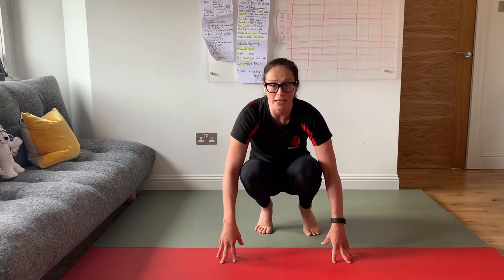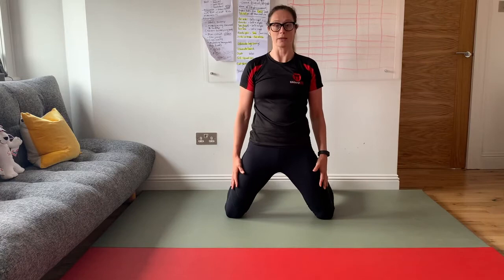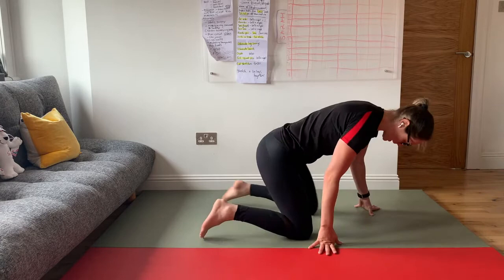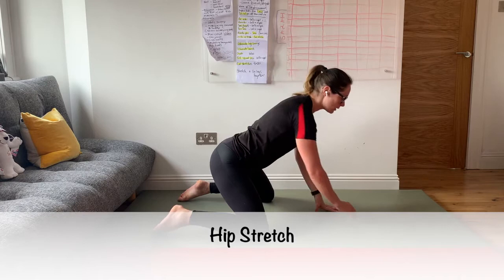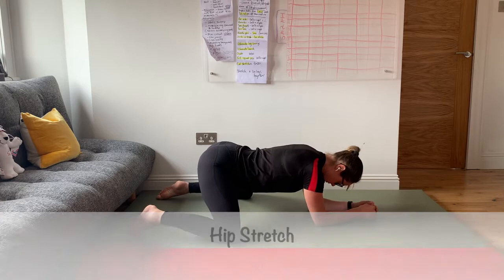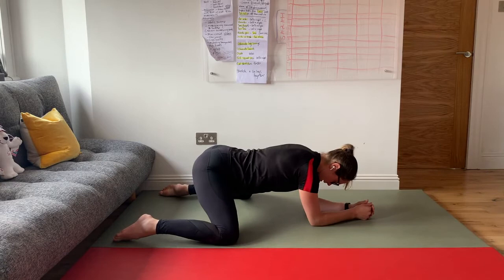Kneel down but to start with keep your knees just wider than shoulder width apart. From here, legs run straight backwards at this angle, straight back from your body. Hips nice and wide, legs straight back, and from there lean forward into your stretch. Put the forearms on the ground, hips nice and wide, legs nice and wide, and sit back slightly into the stretch.